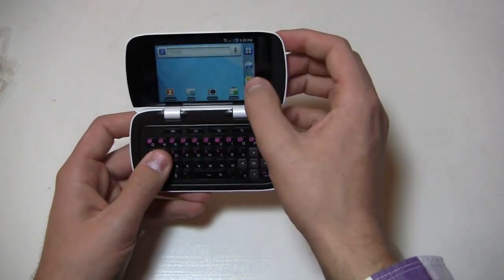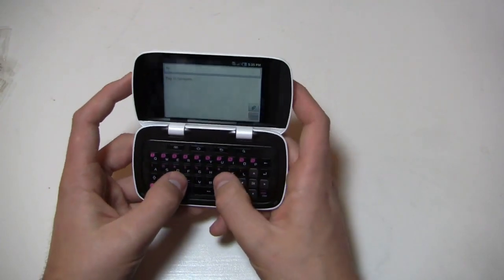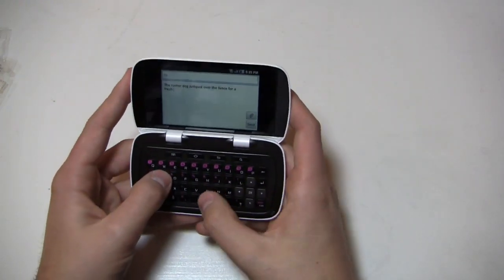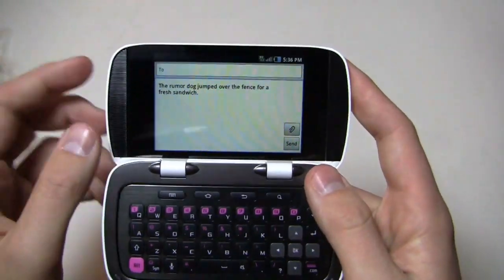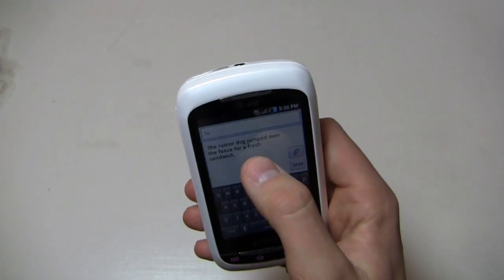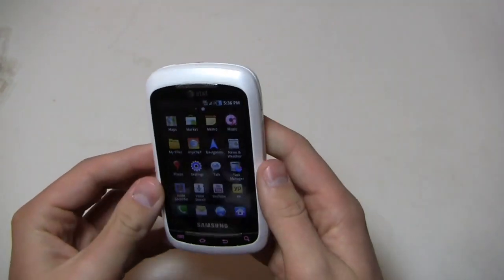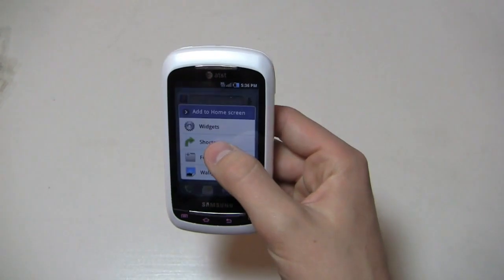There's a pink color scheme going on with the keyboard. Let's load up a message and see what it looks like. The 600 megahertz processor — this thing is not going to win any awards in the speed department. We'll type: 'The rumor dog jumped over the fence for a fresh sandwich.' We'll hit the period, make it grammatically correct, and close back out. There's also an on-screen keyboard — it's Android 2.2, so it's the older Android keyboard. Press and hold and we have Swipe as an input method as well, which comes pre-installed out of the box.